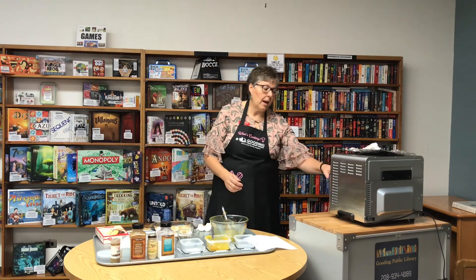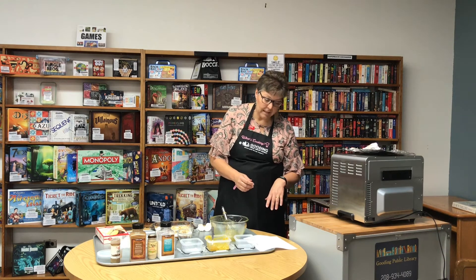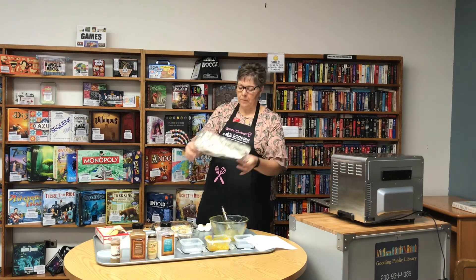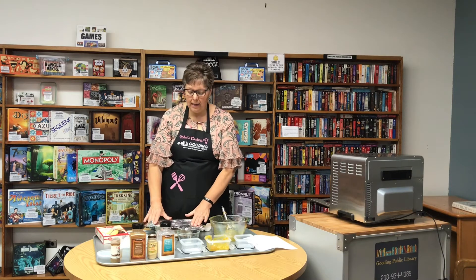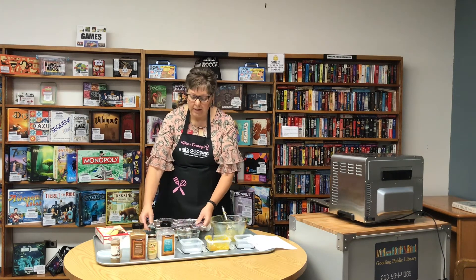Place it in your oven at 325 degrees and bake it for one hour and 20 minutes. You're going to want to take some aluminum foil and just put it loosely over the top for the first half of the cooking time — it keeps it from getting too brown on top.